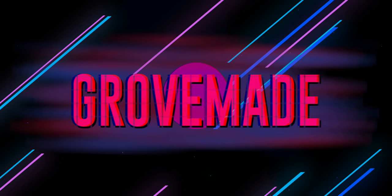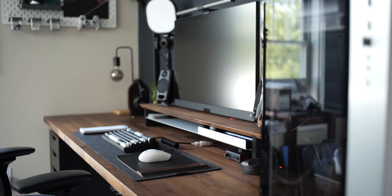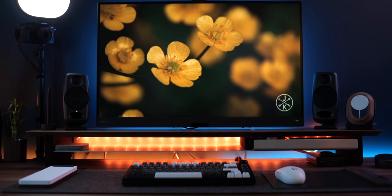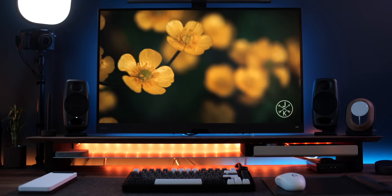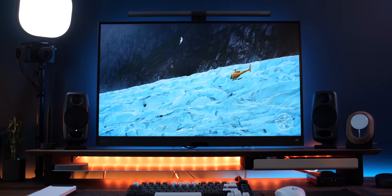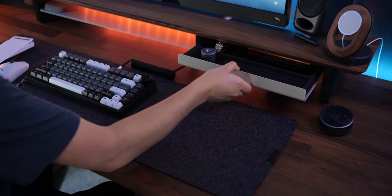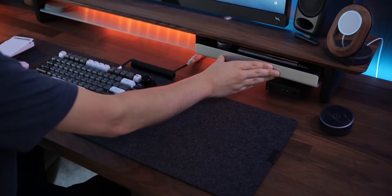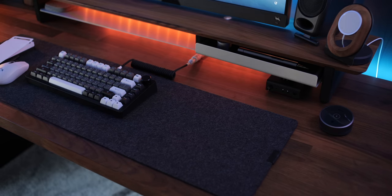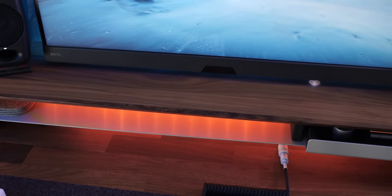In my last setup I featured a lot of different wood products from Grovemade, and I'm happy to say they've sent out more of their handcrafted products that really level up the desk. The most notable change is their new walnut wood desk shelf with an aluminum shelf built through the middle. I paired the riser with their desk tray in silver and dark felt. I initially set up the riser with a monitor arm but found it pushed the shelf too far from the wall, so I ended up mounting the monitor directly to the wall.